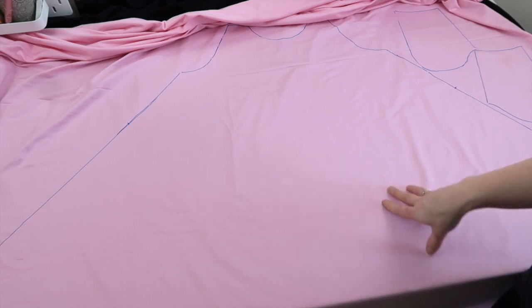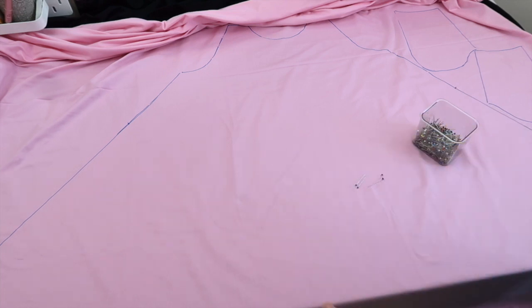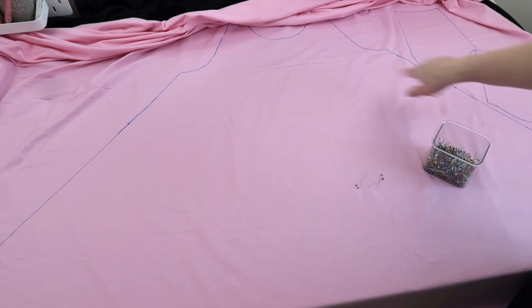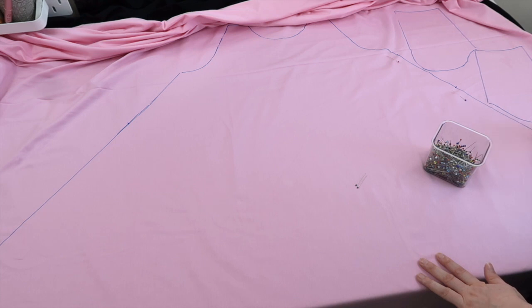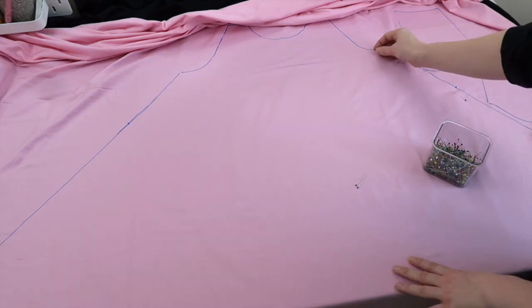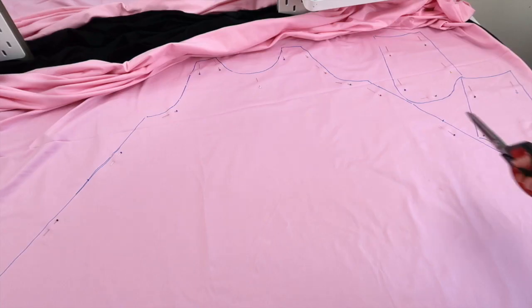I've just finished drawing out two of my pocket pieces and one dress piece. I had to move the fabric down as I was drawing it out, but the easier way would probably be to just do it on the floor, especially if you have hard floors. Now I'm going to take my pins - this is especially important with such a big piece. I also forgot to mention there is a mark on the pattern that shows where the pockets are going to attach, which I've marked in place on both sides.